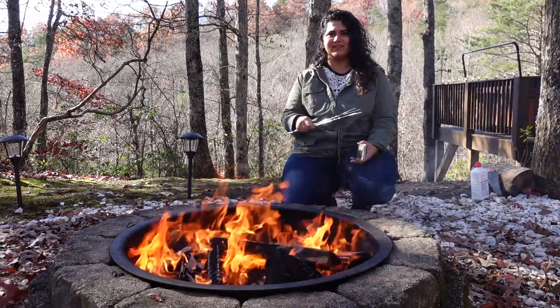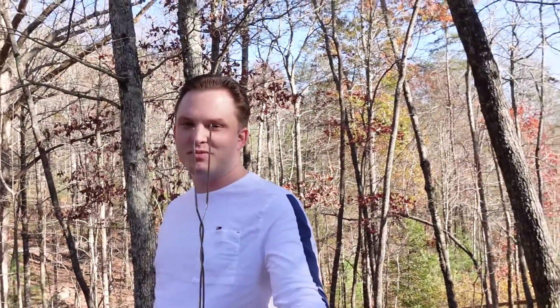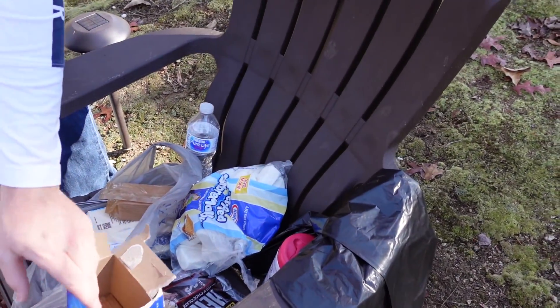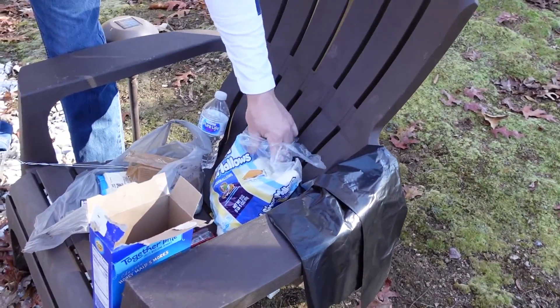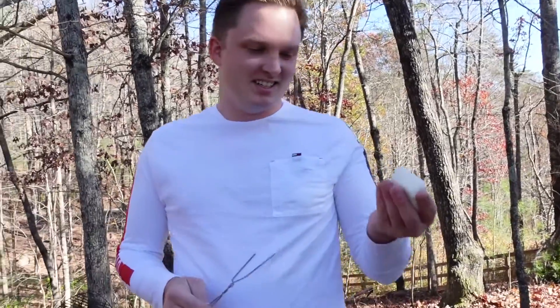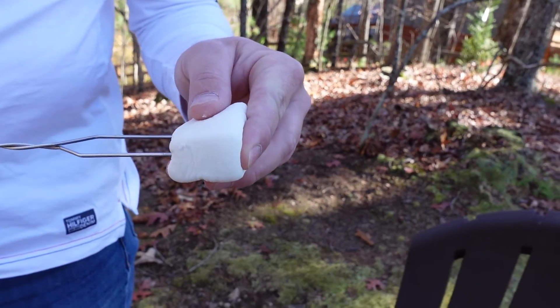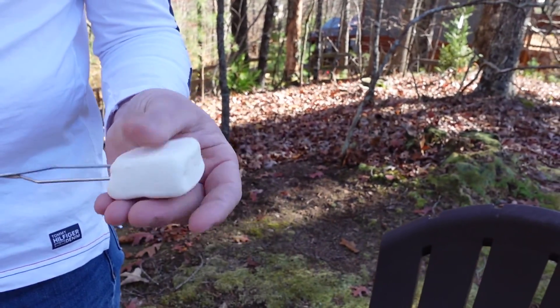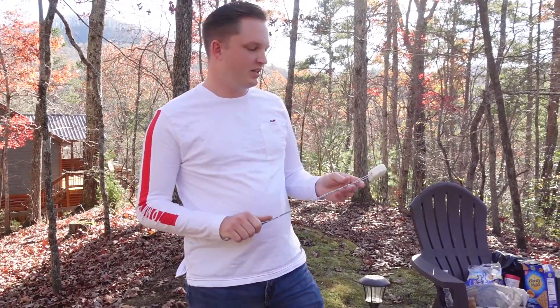Okay, first thing you need is your trusty stick. This one is actually designed for s'mores — it's got two prongs so you can do more than one marshmallow at a time. You take the marshmallow and stick it through both prongs, just like that, leaving it nice and fluffy.